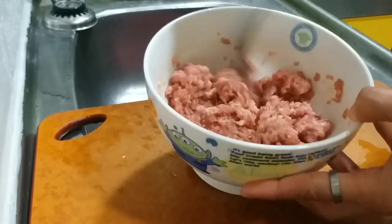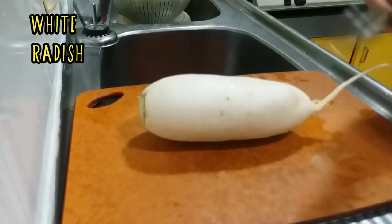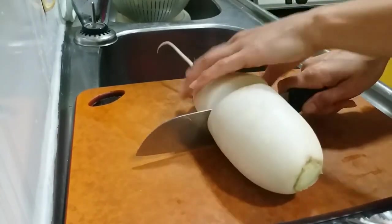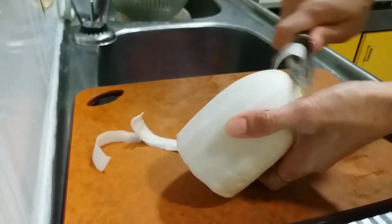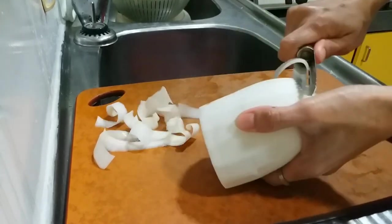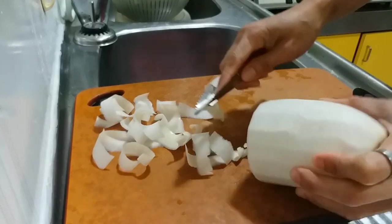The reason I put cornstarch is to stick the meat together — that is why you always see in all my recipe videos I always put cornstarch. Now we need the white radish. We are going to cut it. If you want a lot of radish you can use all, but I use half only or more than half. Then after we fill it, we need to cut it into slices.